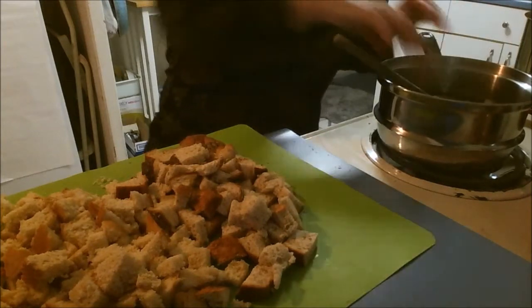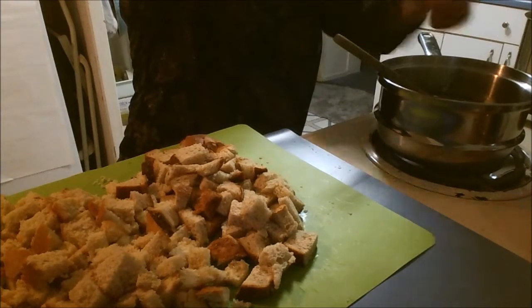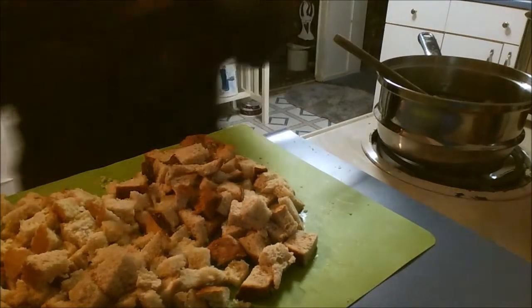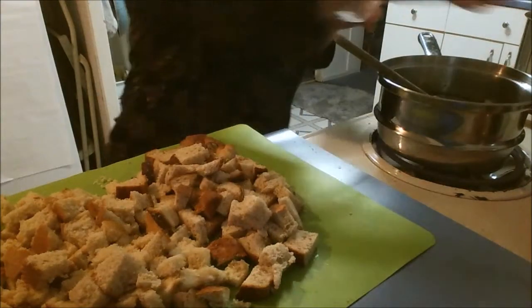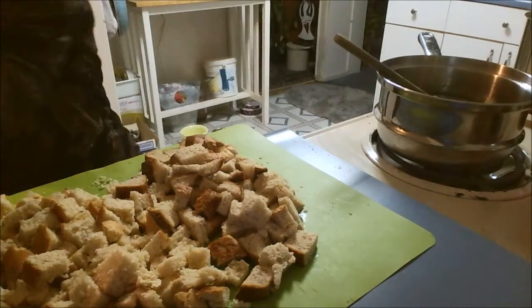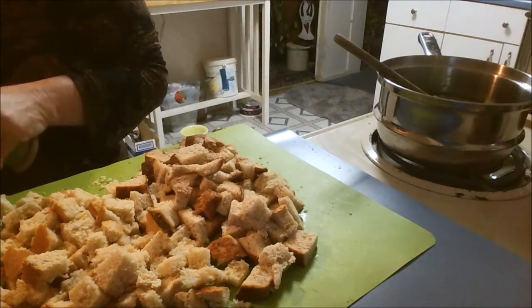I'm going to get my wooden spoon and stir this around so that the sage gets all into my veggies. You want to cook these until they're almost done. Add some fresh ground pepper and about a teaspoon of salt, and we're going to sauté these. I'll bring you back when I'm ready to go to the next step.